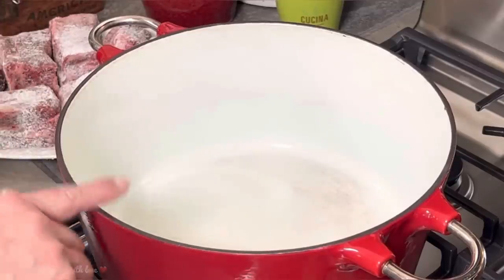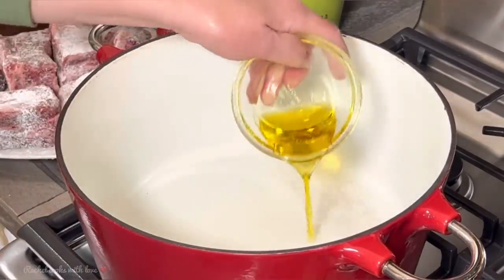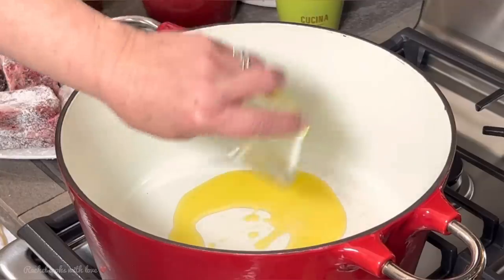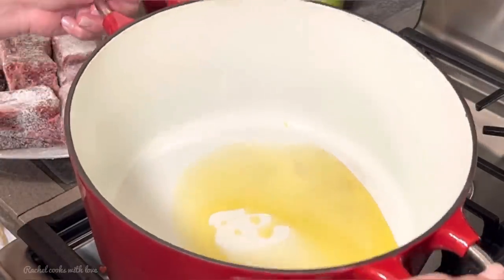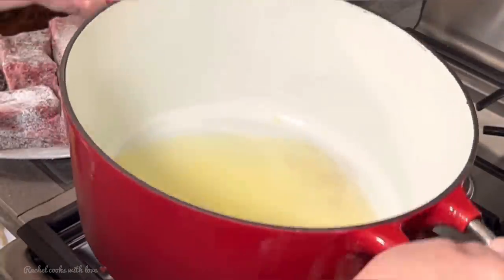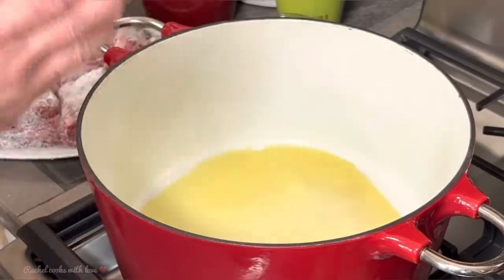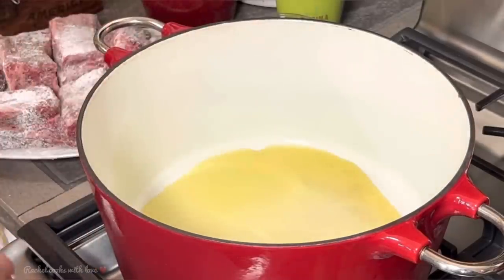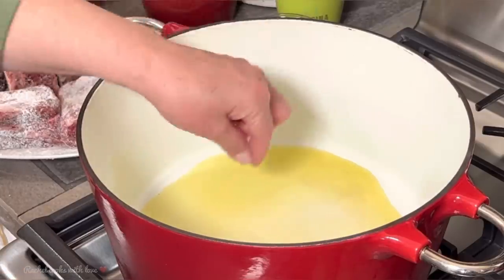I'm going to wash my hands and then we can head to the stove. I'm going to be using this large Dutch oven. I'm going to put in some good olive oil and wait until it gets nice and hot. It doesn't have to be very hot — I've got it set on about medium. If I need to raise the heat a little bit I will, or I'll lower it, because you don't want to burn them. You just want to get them nice and golden.